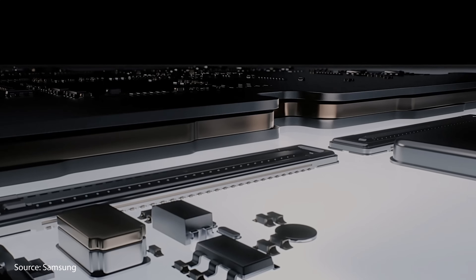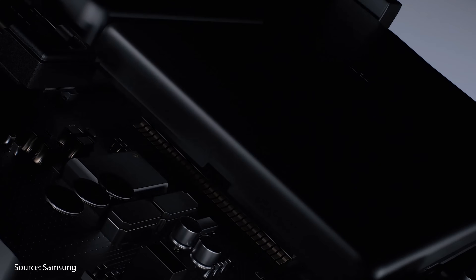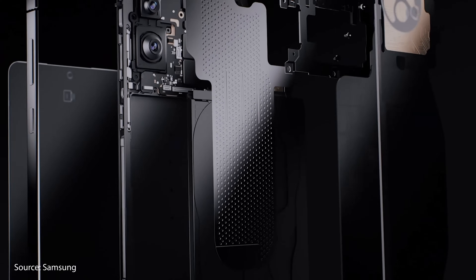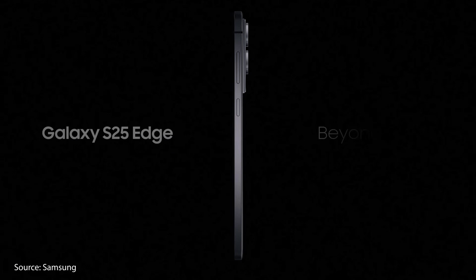Samsung just released the thinnest non-folding phone in the world that you can actually buy, and it's called the Galaxy S25 Edge. There are some massive trade-offs with making such a thin phone, so is the future of smartphone tech worth it?